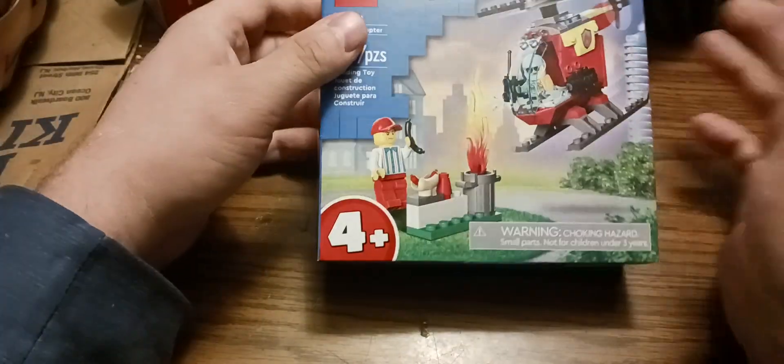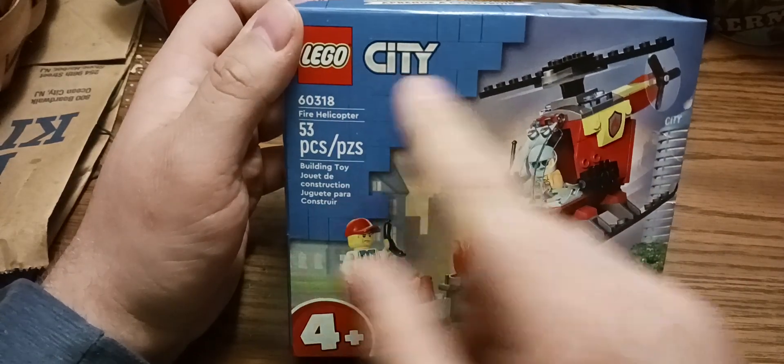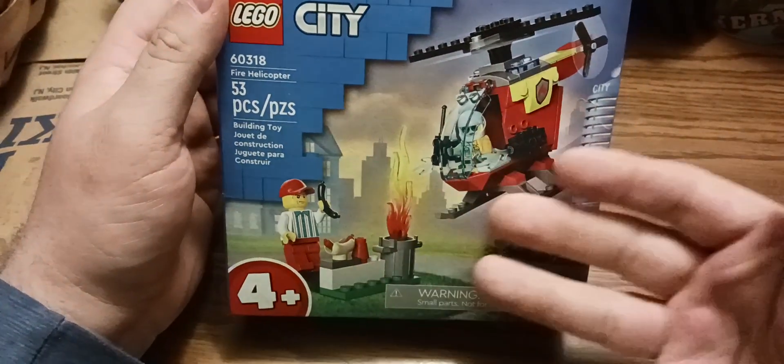ASMR Wolf. Alright, this is today's video. I've done one of these videos before — I've been doing Lego City. I saw this at the grocery store and I thought I'd do it for a video.